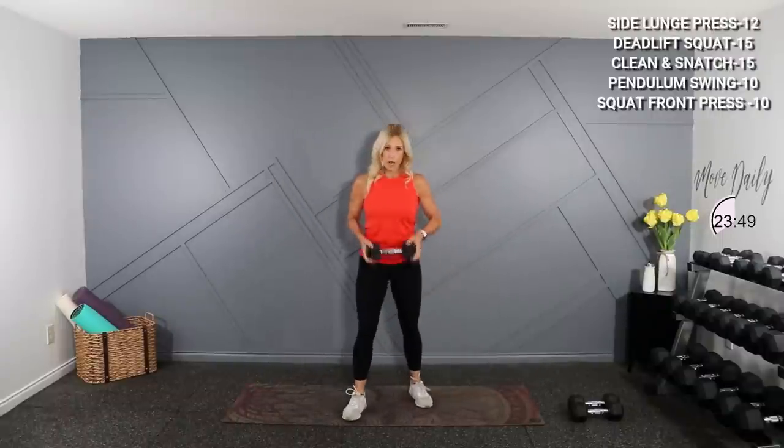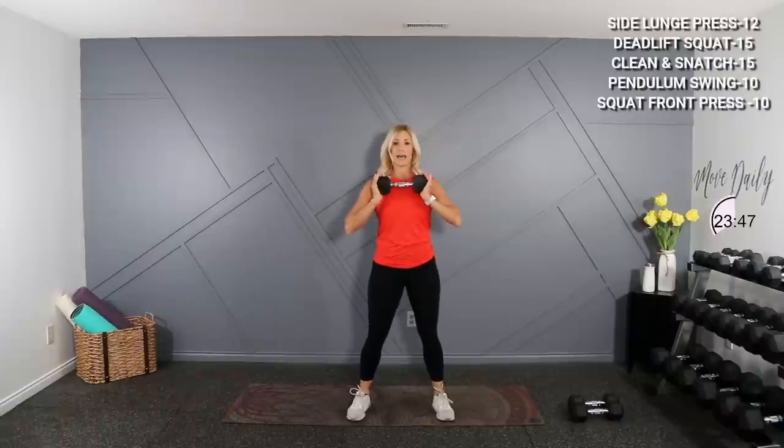Moving into a squat front press. I'm holding the 10. Drop low, press, and stand. Wide stance, a bit low and up. Low. You want your stance wide enough so you can drop into that 90 degree knee.